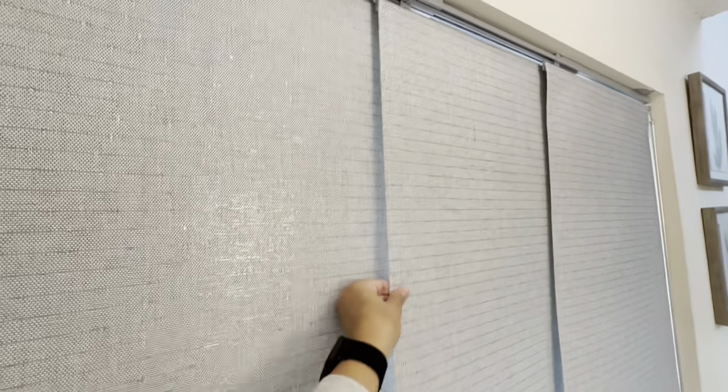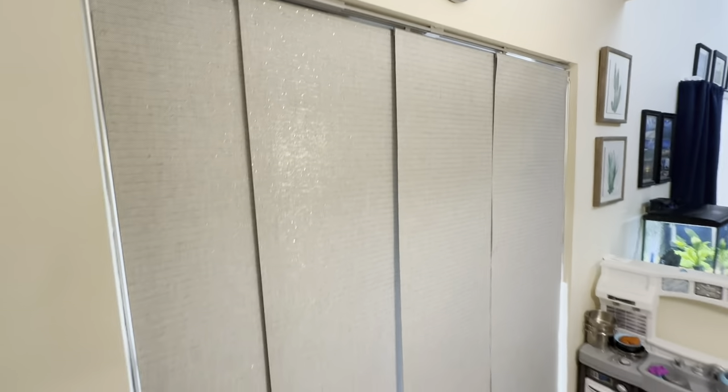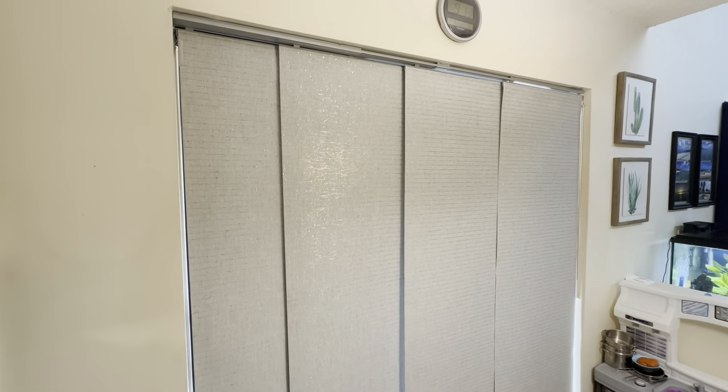We received them so quickly and put them up just as quickly. This may have been the easiest install for blinds or curtains that I've ever done. The night we received them, I maybe took 30 minutes to install them.